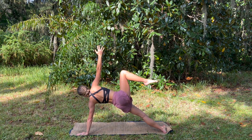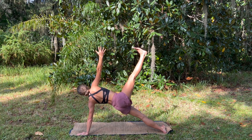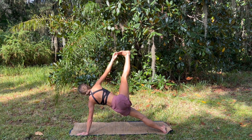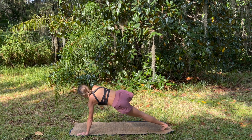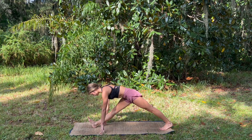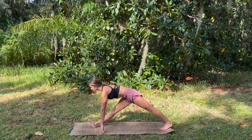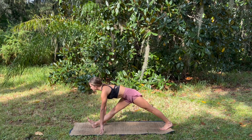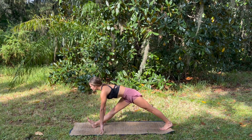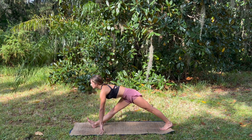Coming into our side plank, nice and strong, reach the knee up, and then straighten the leg, try to find the big toe with peace fingers. Slowly and controlled, bring it down to the mat, straightening the leg, finding length in the spine, and folding over the hamstrings.